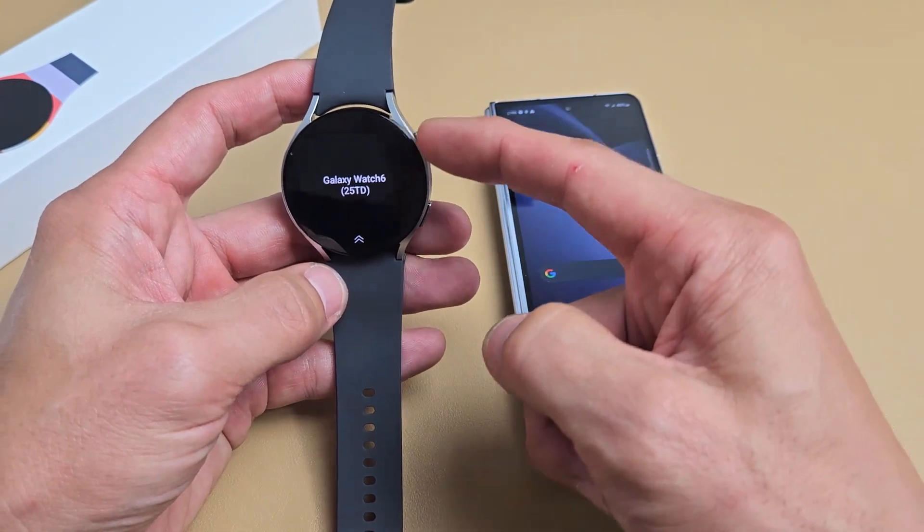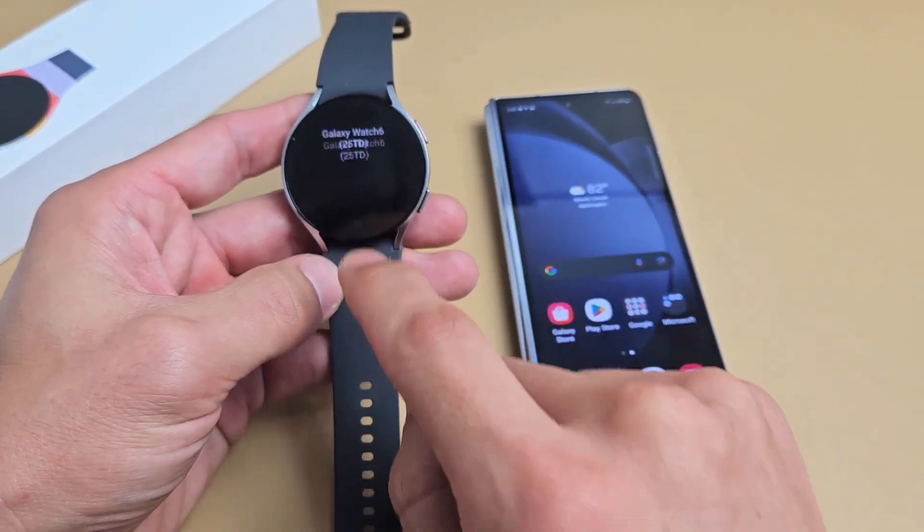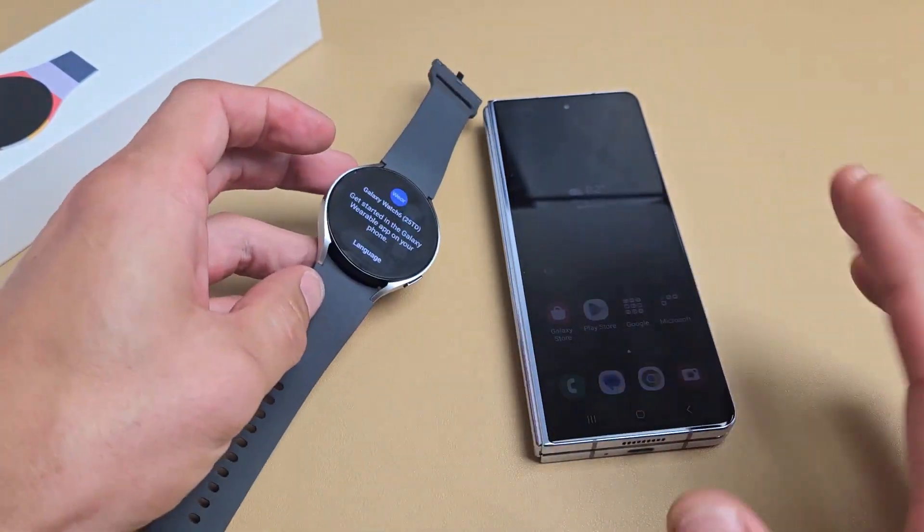First thing is go ahead and turn your watch on. Press and hold that power button until it boots up. And then once you get here, just leave it just like that.